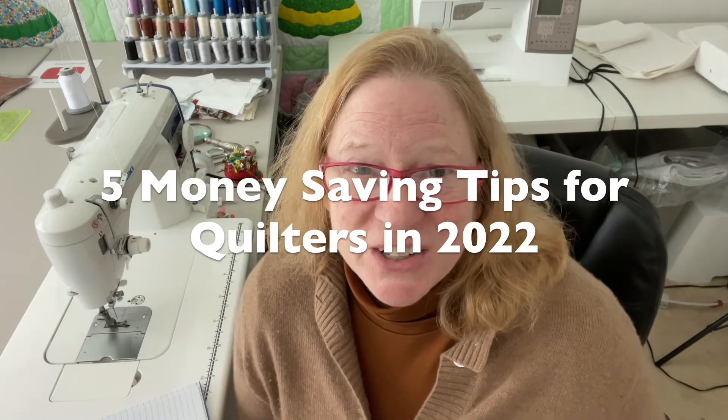Hi everyone, this is Laura from Watch Laura Sew. Today we're going to talk about the five different ways I use to try and save money during times when I may not have as much money available for my quilting or sewing. I'll be talking next to the sewing machine today, so let's get started.